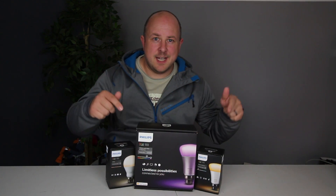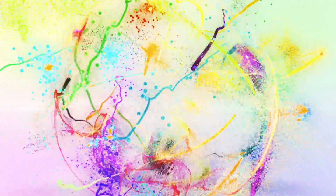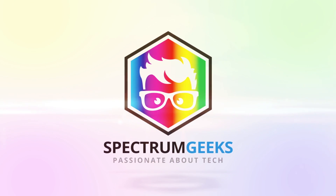This time, we're looking at Philips Hue. I've been interested in smart homes and smart technology for a long time, but for a while now I've been holding off.